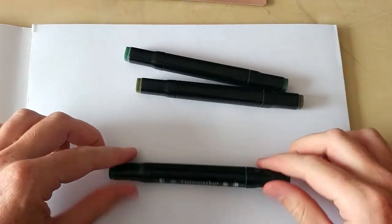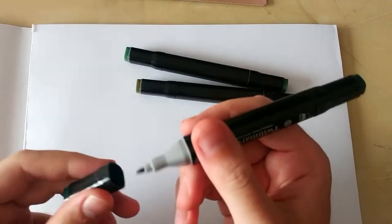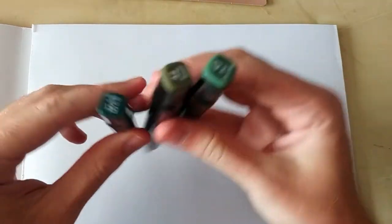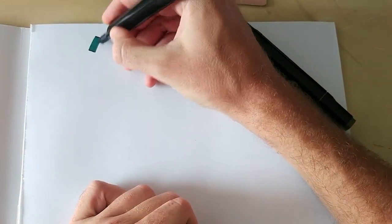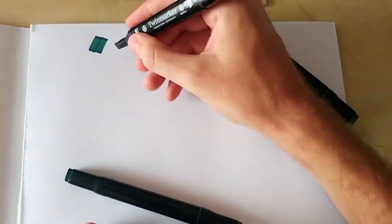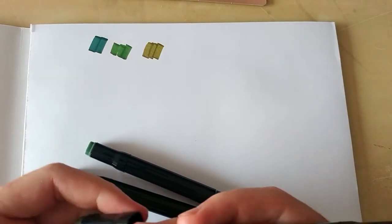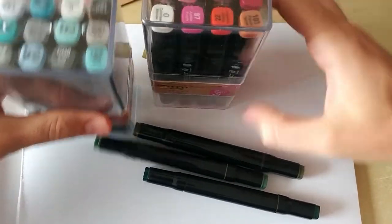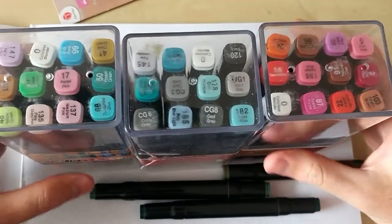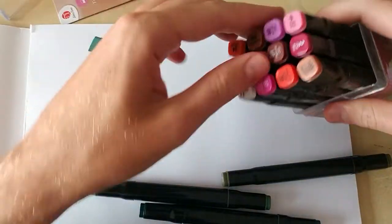Just like every other design marker, you have the chisel edge and then the more pointy finer edge, which I don't use that much. Quality-wise, not just the look and feel is cheap — the colors are quite saturated and strong, which is sometimes actually good, but I do like them a bit more nuanced. They're also very random, so you get a box with all sorts of different colors and you have to mix and match a little to get what you want.